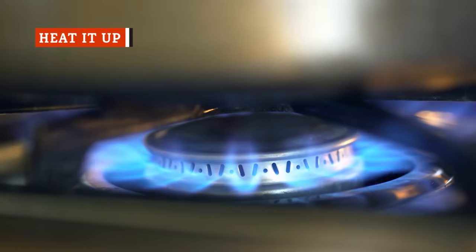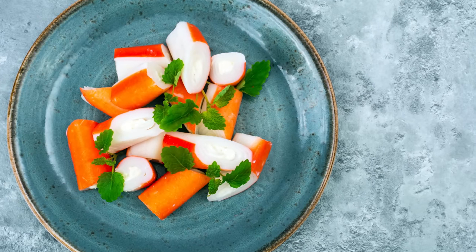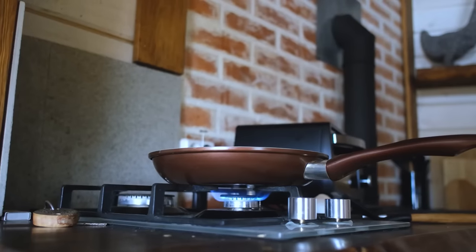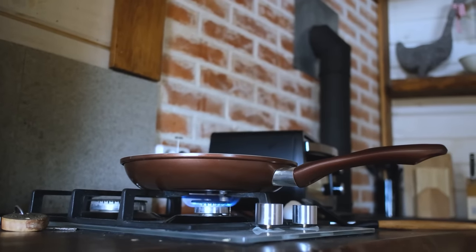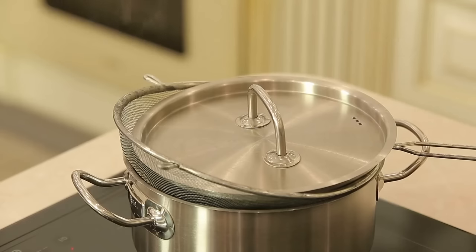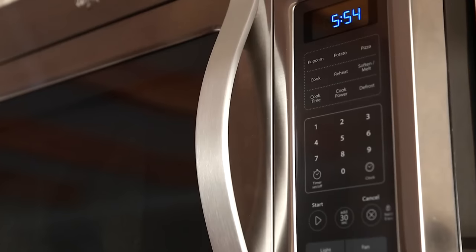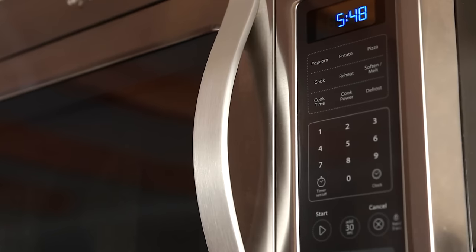Although imitation crab is ready to be eaten out of the package, you can choose to cook it as well. However, it's important not to overcook it, which will cause it to become rubbery, dry, and flavorless. No matter the method, make sure to keep an eye on it so it doesn't get too dry — you really only want to heat it through. For example, if you want to sauté surimi in a pan, try cooking it at low heat and adding a bit of water or broth to ensure it doesn't dry out. Cook it lightly until the moisture evaporates, then serve it immediately. Another great way to prepare imitation crab is to steam it for several minutes. If you opt to cook it in the microwave, set the appliance to 50 percent power and only heat it at short intervals — around 15 to 30 seconds should do.